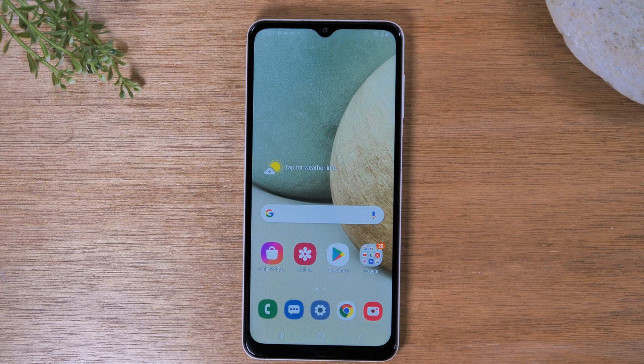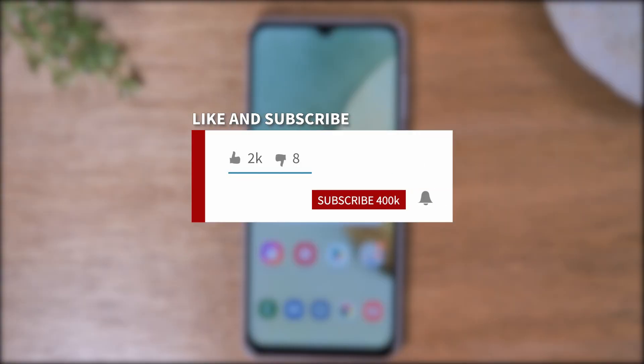Hey everyone, thank you for joining us today. If you want to stay up to date on all the mobile technology coming out and learn cool tips, tricks, and hidden features, make sure you hit that subscribe button down below and tap the bell to turn on post notifications so you can be learning every time we post new videos.